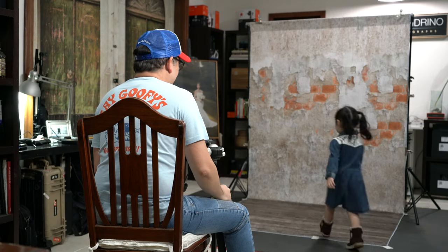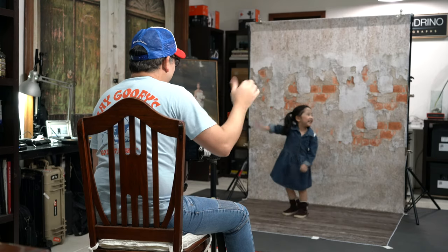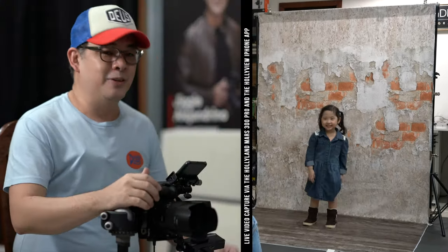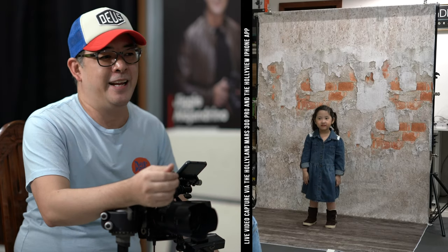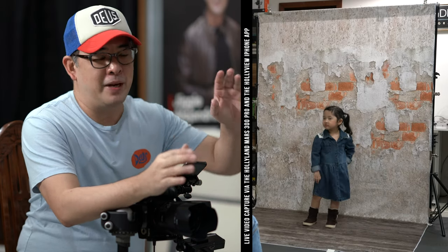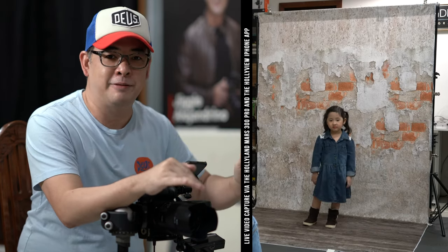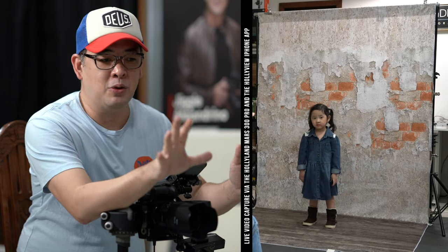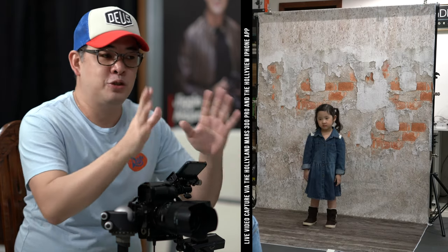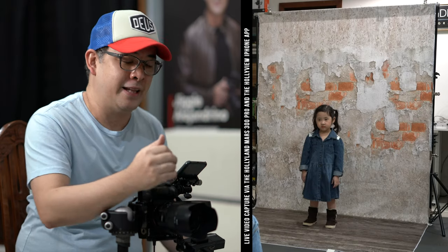I guess it's time for us to start shooting, and I want to call in my very cute model. This is Wana, my second daughter — I've been having a blast shooting her. This particular backdrop from Kate Backdrop is 5 foot by 10 foot. The back part is about 6 feet tall and the flooring is about 4 feet deep, which makes it perfect to shoot kids or people that are sitting down.